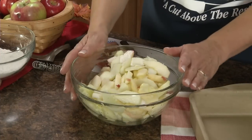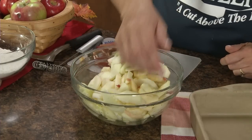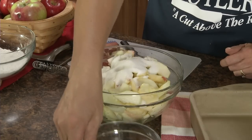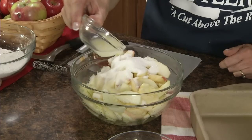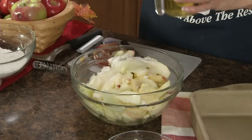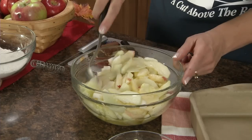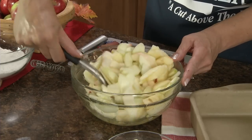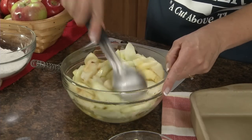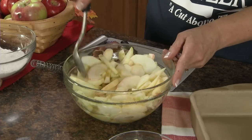Once you've sliced and peeled four cups of apples, add a half a cup of sugar, three tablespoons of lemon juice, and a half a cup of apple juice. Then just stir that up.